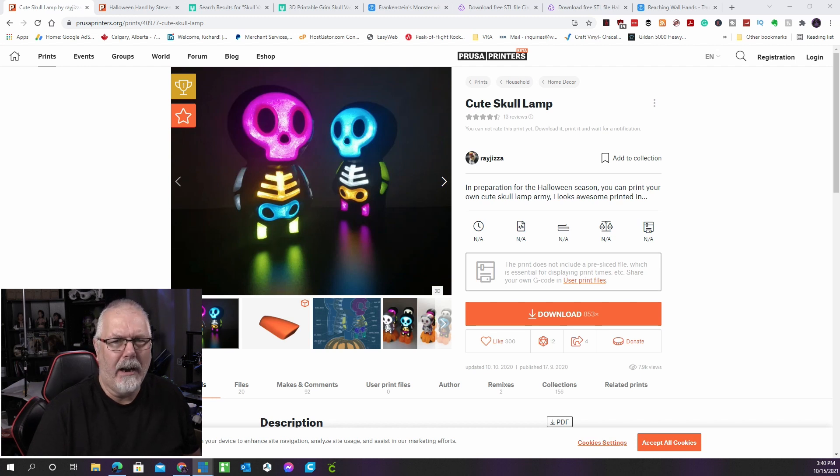Even on Halloween, you don't have to be terrified of the dark. You can keep the lights on with this charming skeleton lamp. 17 ultra-white LEDs are required, and the color of the light will be determined by the PLA color chosen. Experiment with different combinations to find the ideal one for you. This is by Regiza and is also on Prusa Printers.